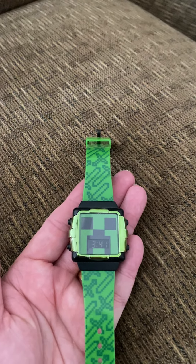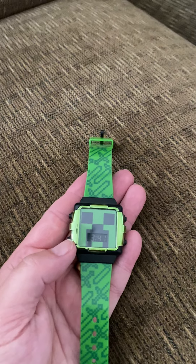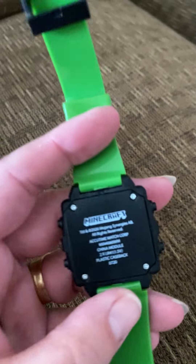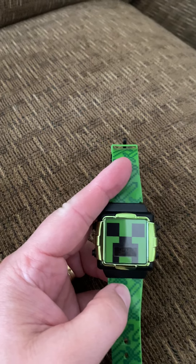Hello, this is my first YouTube video, so please haters, keep it to yourself. This is a video on how to change the time on an AccuTime watch. I saw nothing on the internet that showed me how to do it correctly.